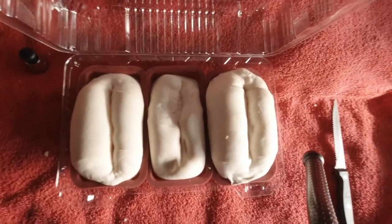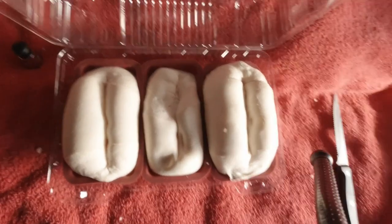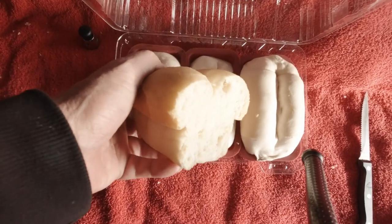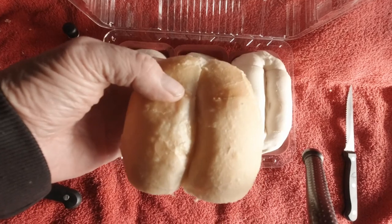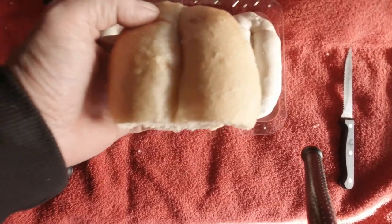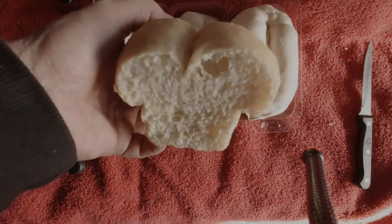When I do supper tonight I'll video that too and show you. I don't know if it's necessary to put butter in the middle slit but I did some cutting anyway — beautiful. Okay, let's bake another two!